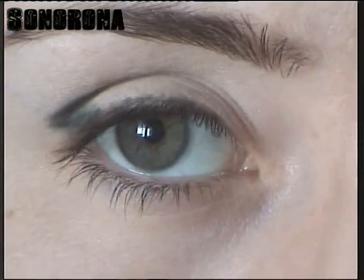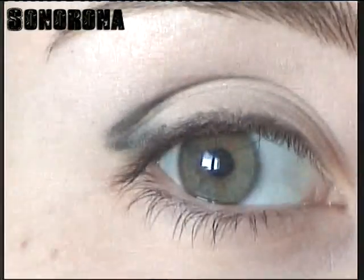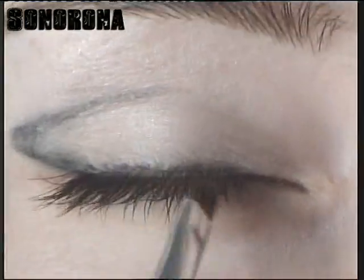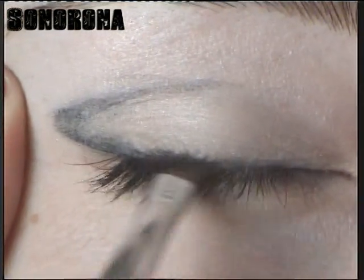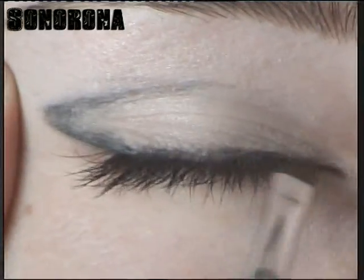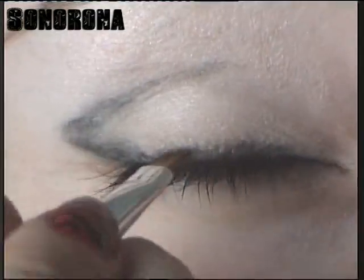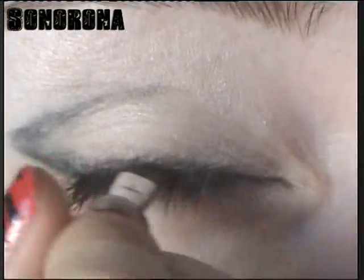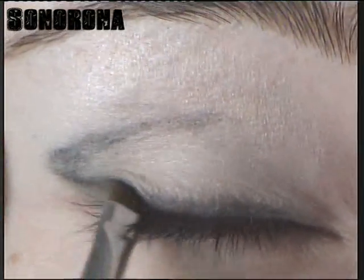Ahora con un pincel biselado, de pelo natural y que esté limpio, solamente vamos a difuminar un poquito el lápiz. Como veis ha quedado un poco guarrete, no ha quedado muy preciso, entonces vamos a difuminarlo pasándolo por encima. Simplemente hago esto para que me cree la sombra y la guía. Así es mucho más fácil que empezar a aplicar la sombra sin tener una guía con lápiz. Utilizad siempre un lápiz que sea bastante cremoso, porque si no se os va a hacer eterno el difuminado y la aplicación en sí.